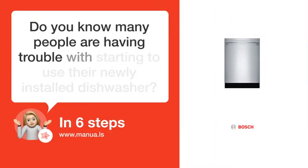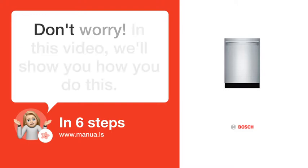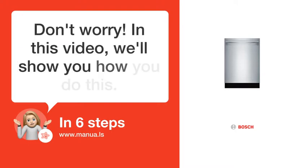Do you know many people are having trouble with starting to use their newly installed dishwasher? Don't worry. In this video, we'll show you how you do this. Let's start.